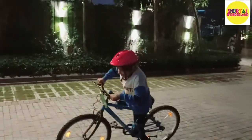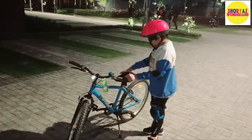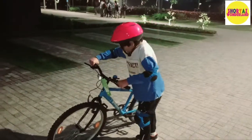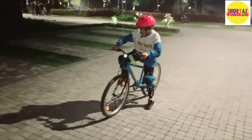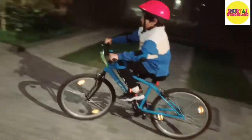I will show you again. Now friends, you see I have put on the stand. Now I will show you again. You will put up the stand, tilt the cycle, sit on it, take the pedal up and push it very fast. Take the other leg and go up when we start.